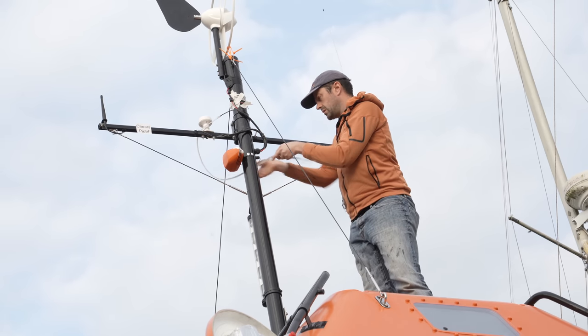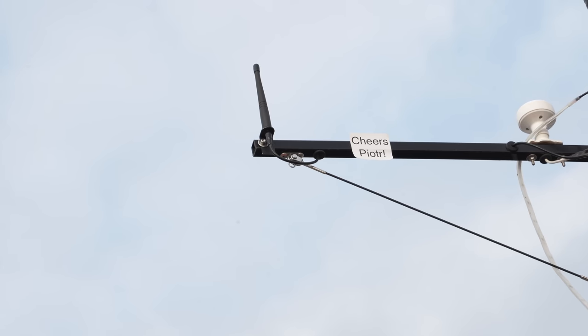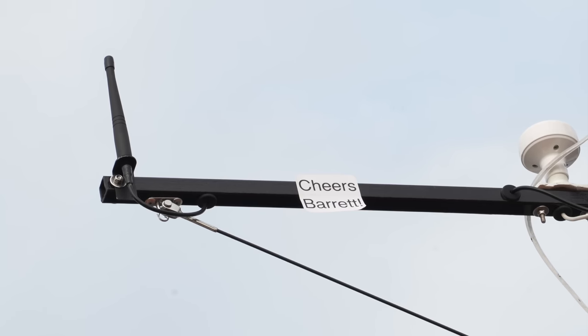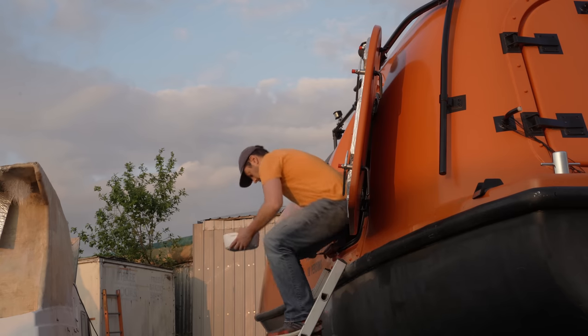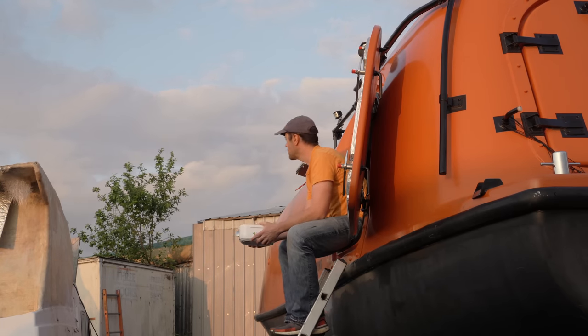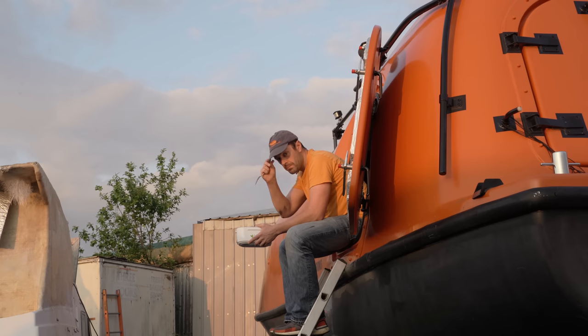I inspected the new mast and noticed something strange — this, and this, and this, and this. How odd. I wonder how they all got there. I contemplated the wisdom of these four special channel members over a bowl of fresh egg tortellini, the chosen fast food of the gods. My thoughts also extended to my branded Alan baseball cap, which I urge you to join me in owning.